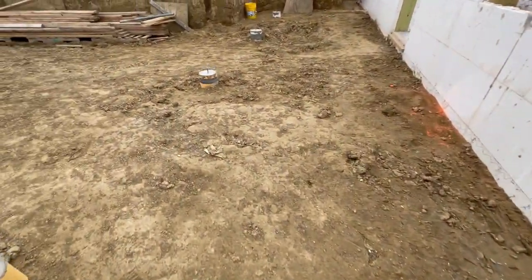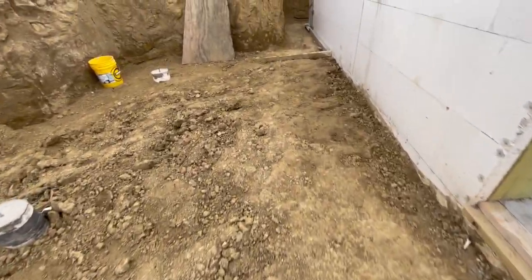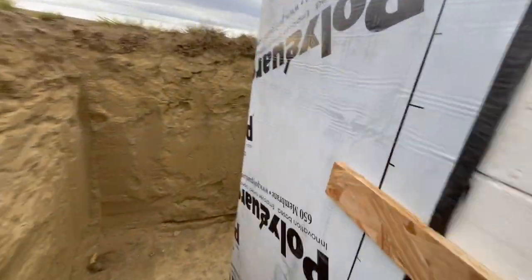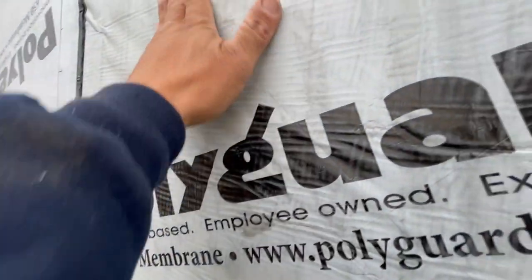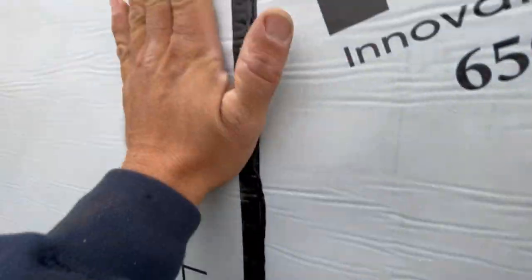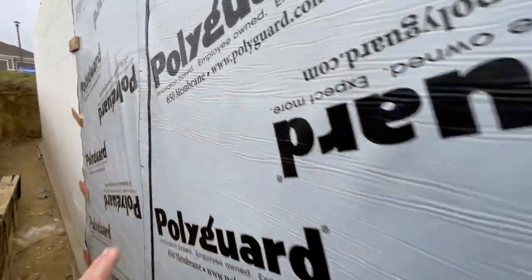Next thing - I don't know if I even want to show this, but I'm going to because it's driving me nuts. We're putting the waterproof membrane up, and I was warned: be careful, this sticks to anything, it's the hardest thing to put up. I wish - this stuff ain't sticking to nothing. This is the most trash product I've seen.